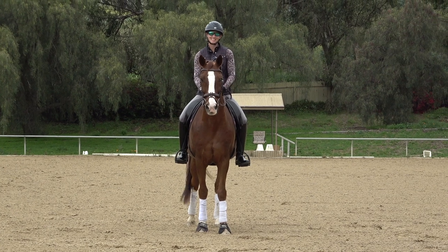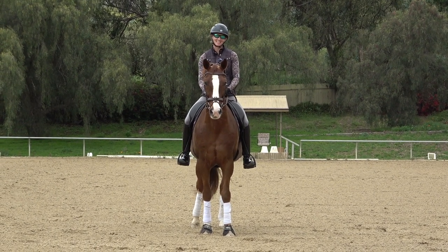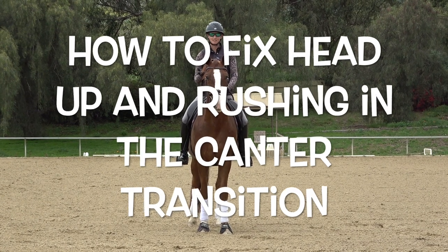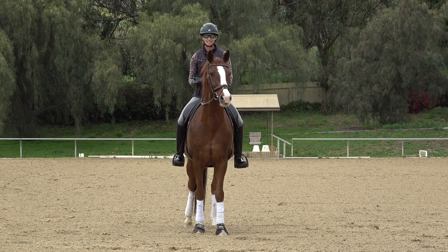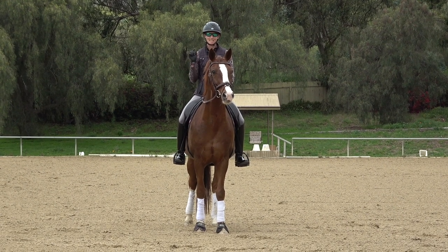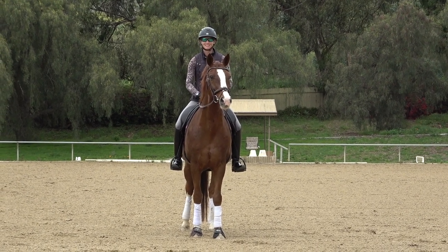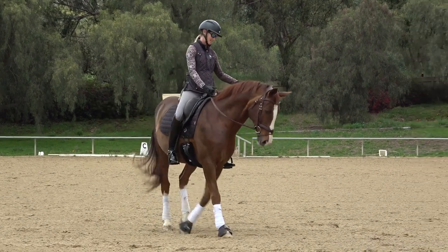Hi everyone, I'm Amelia, a Grand Prix trainer in California. Today I wanted to talk about the trot-canter transition, and specifically what to do if your horse puts their head up, gets tense, or kind of runs off in the canter. Two weeks ago I did a webinar on Zoom — I'll link that below — a 90-minute webinar all about the canter, and this question came up.